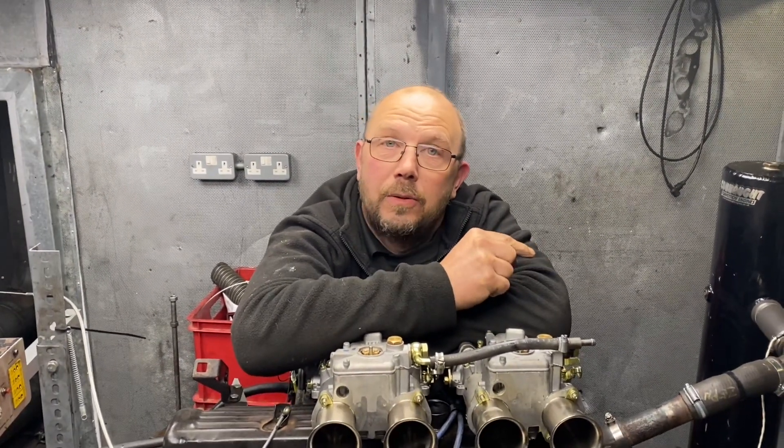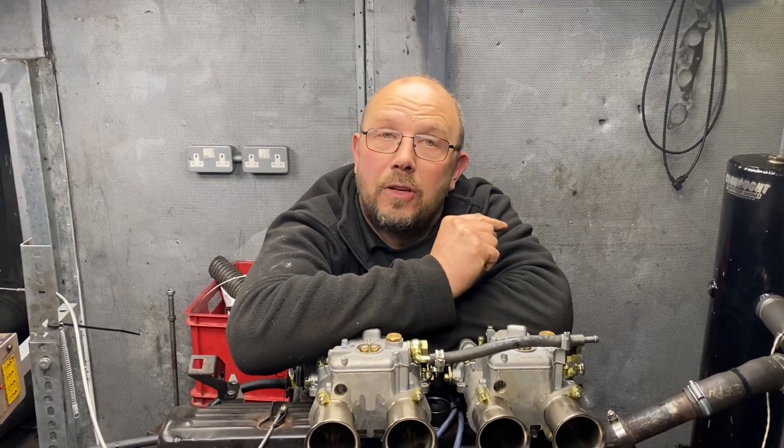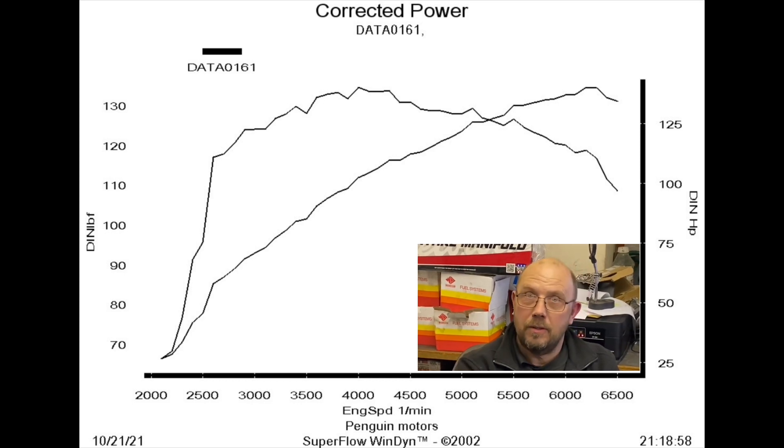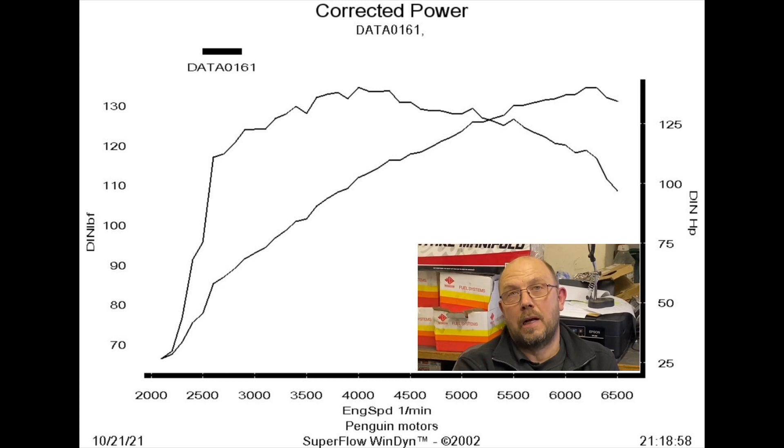A pair of 40 DCoE on 32mm chokes and a pair of 45 DCoE on 36mm chokes. Our test motor equipped with a big valve head, Neumann P4 and 10.9 compression with the 32-36 made 134 pound foot of torque and 140 brake horsepower.